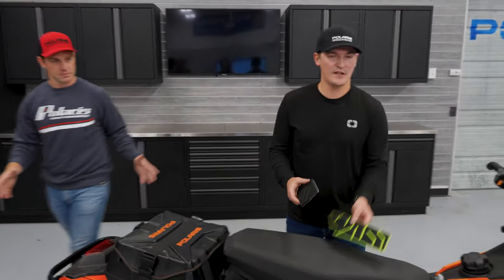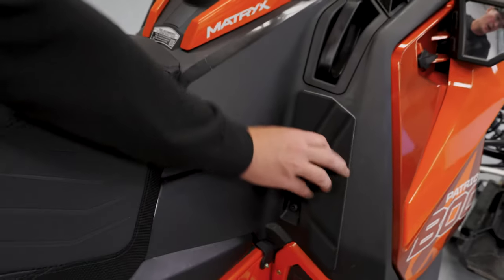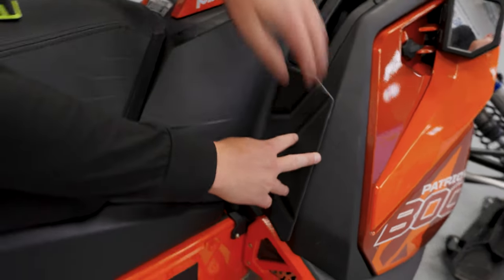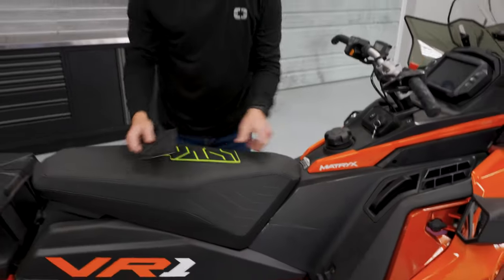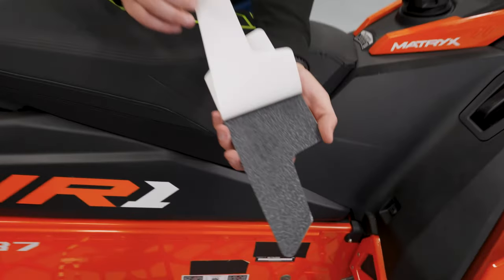We have a couple of different kits with different pieces. In the general area right where your knees are hitting on a trail sled, we have a piece that goes here, here, and here. On an RMK it's a similar story. Really easy to apply — you just pull off the adhesive and they stick right on, super easy to put on to help save your knees throughout the season.